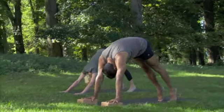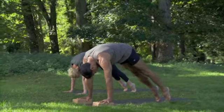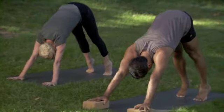Breathing in to curl forward, head pulling down to the navel, weight over your hands. And breathing out, lengthen back into the downward dog position.